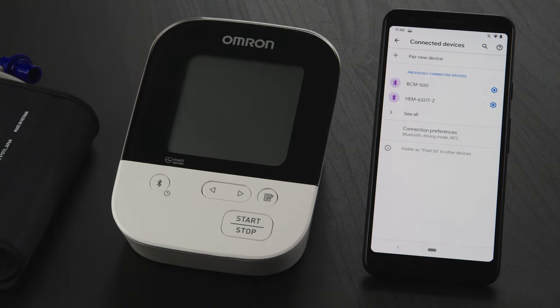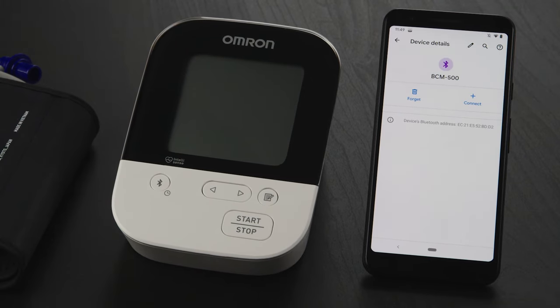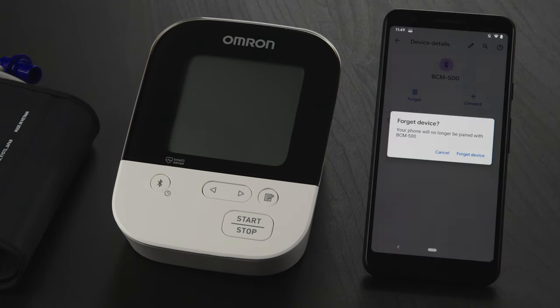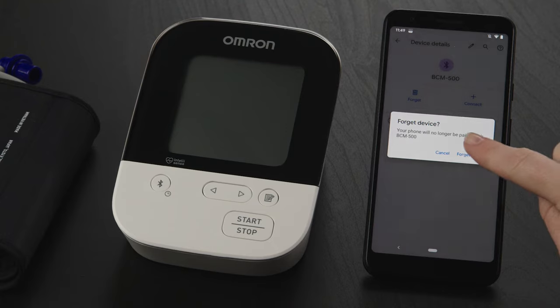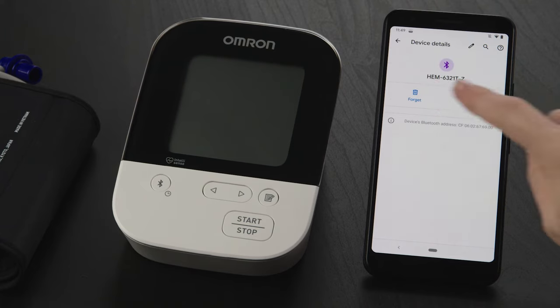If you do see those devices listed, tap on the Settings icon to the right of the device. Now tap on the Forget icon, then confirm by tapping on Forget Device to remove it from your device listing. Follow the same steps to unpair any other Omron devices.